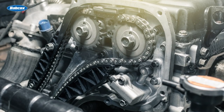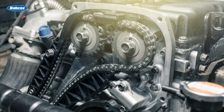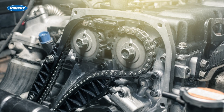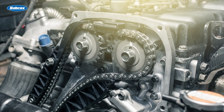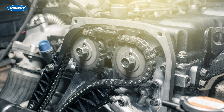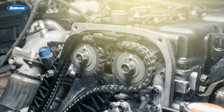To call some timing chain guides plastic is not accurate. The materials used by manufacturers are highly engineered resins and structural fibers. These materials are designed to withstand high temperatures and forces inside the engine, as well as engine oil and harmful vapors created by blow-by inside the combustion chamber. The engineered materials are also designed to endure thousands of heat cycles.